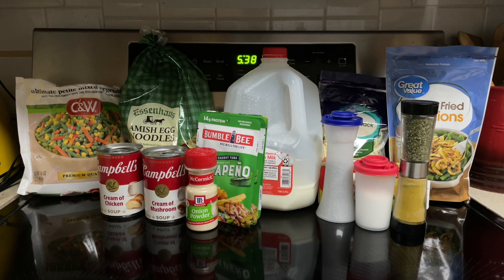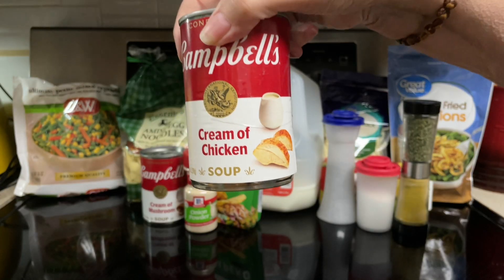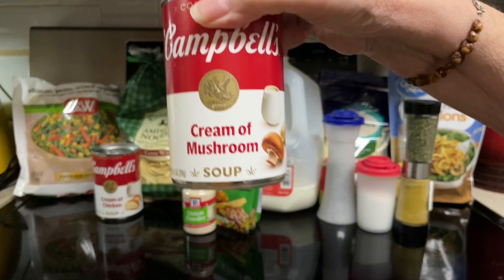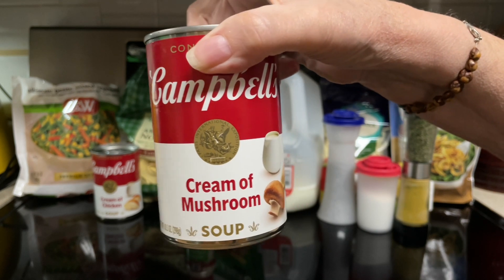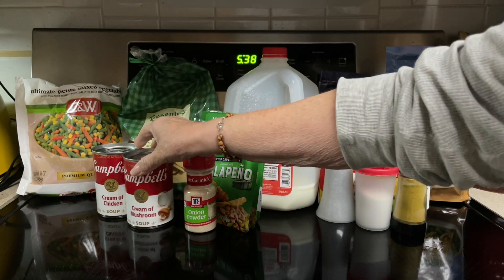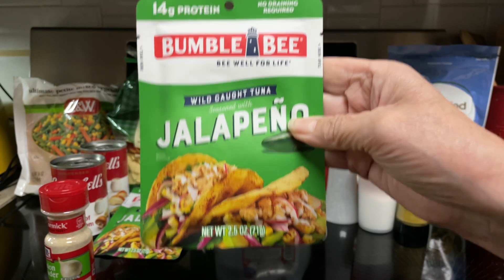So what all goes into the jalapeno tuna noodle casserole? 12 ounces of egg noodles, one can of cream of chicken soup, one can of cream of mushroom soup — and you can use whatever cream soups you'd like — one and a fourth cup milk, and four pouches of jalapeno tuna.